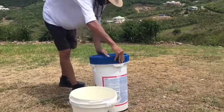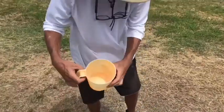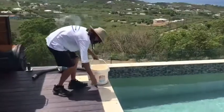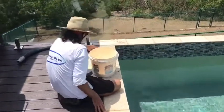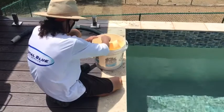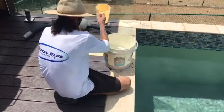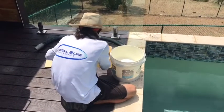We've got our bucket and our DE. The orange scoop is one pound, so we've got our 3.6 pounds of DE measured out. You can rinse the scoop off in the skimmer — not in the pool, because otherwise it's going to go right to the bottom.